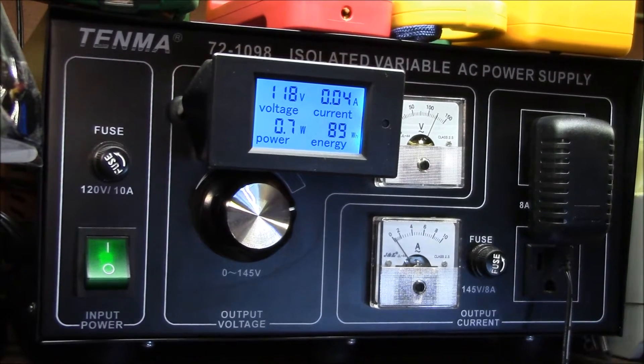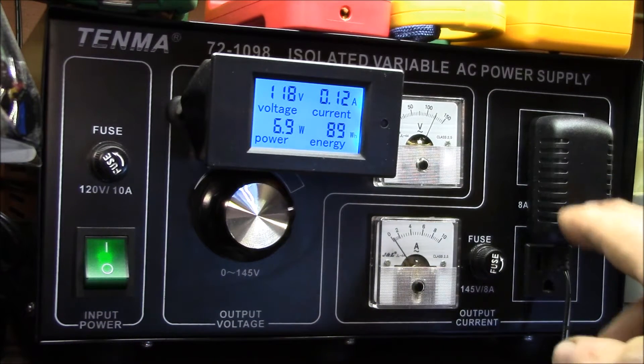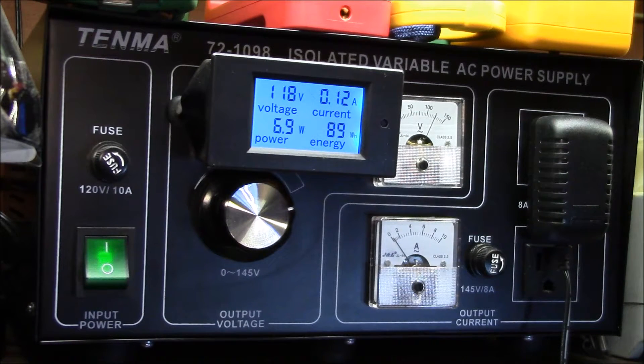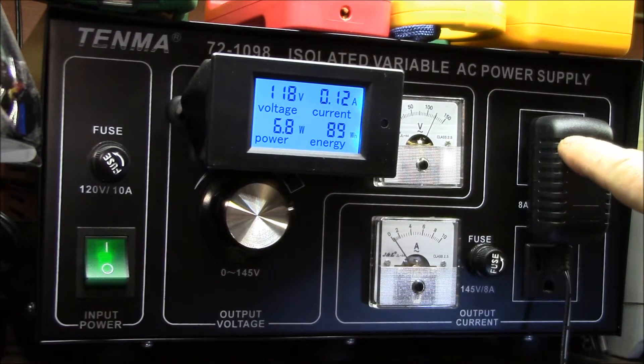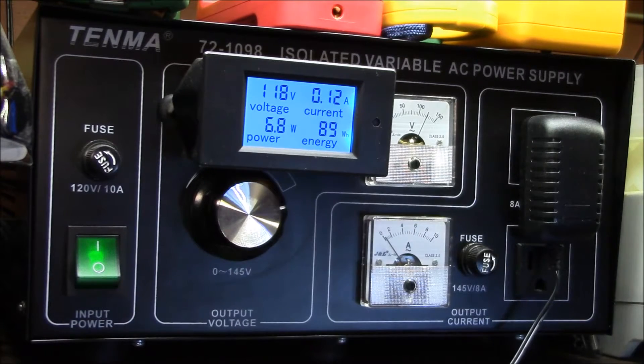With the AC power supply plugged in and connecting dual HD HomeRuns, the power jumps up to about 6.9, so roughly 6.3 watts of AC power in, and we're putting out 5 watts of DC power — 5 volts at 1 amp. So this is about 80 percent efficient, which is not too bad. Most of these supplies I see are closer to 50 percent or worse.